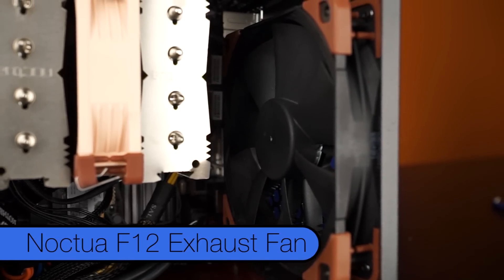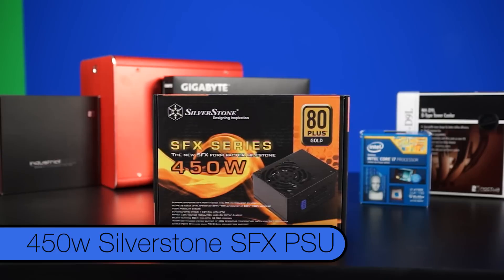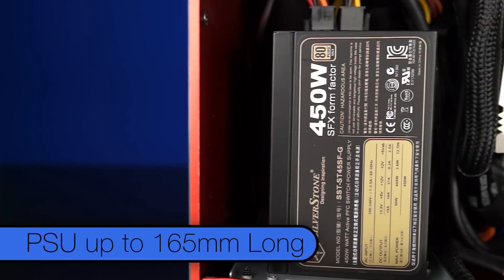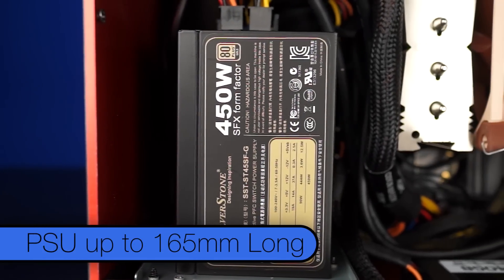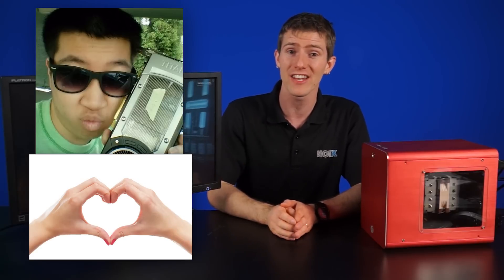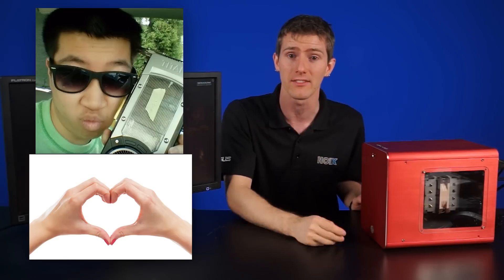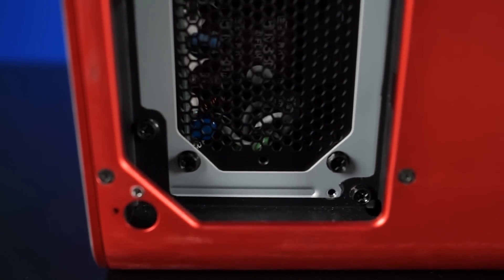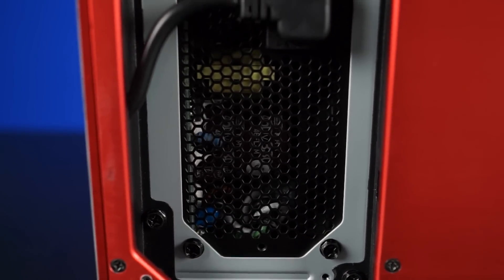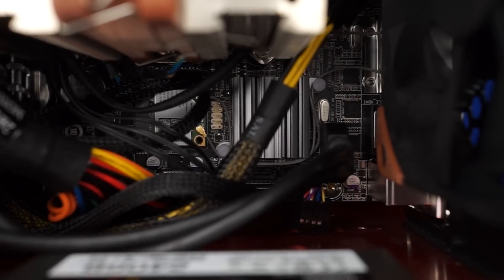Powering everything, we have a 450-watt Silverstone SFX power supply. You can actually fit a PSU up to 165mm long in this case, but Anthony would not recommend it — he had trouble cable managing and fitting things in as is. The beauty of this PSU is that it's almost half the size of a regular power supply, fully modular, with shorter cables — pretty much the next best thing to custom cables for a tiny ITX build.